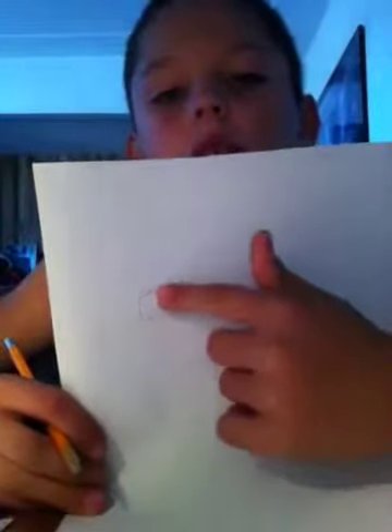First step you gotta do is make like a little square like that. Once this side is bigger than this side, you gotta put it like that.